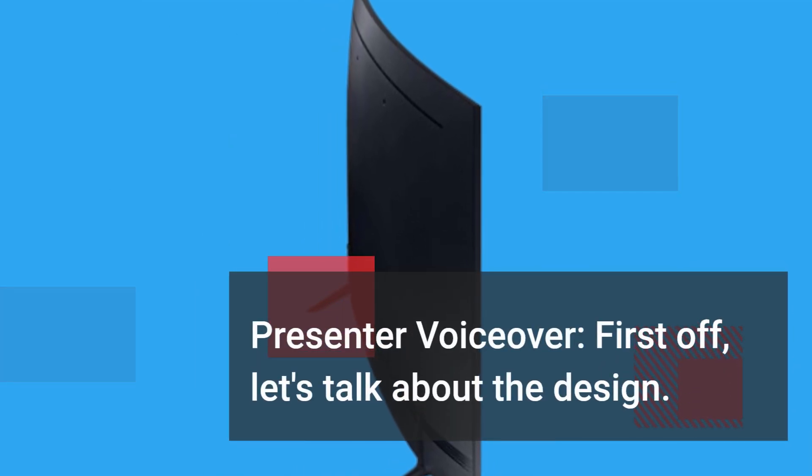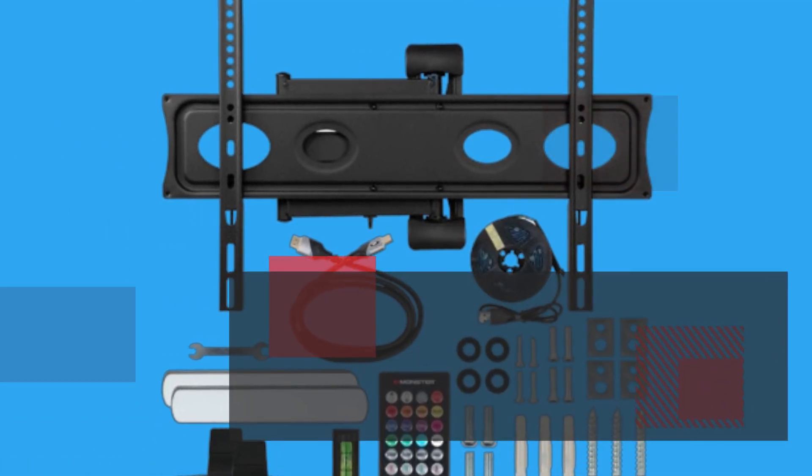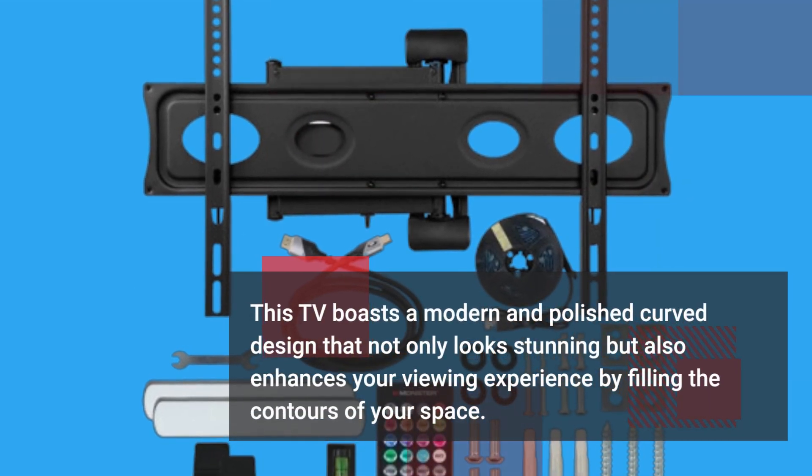First off, let's talk about the design. This TV boasts a modern and polished curved design that not only looks stunning, but also enhances your viewing experience by filling the contours of your space.